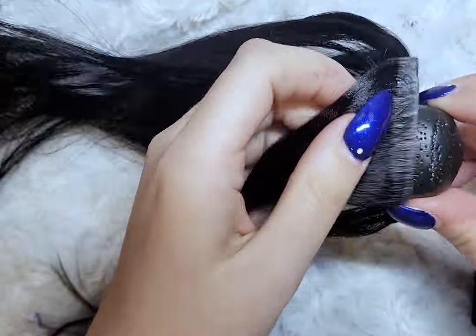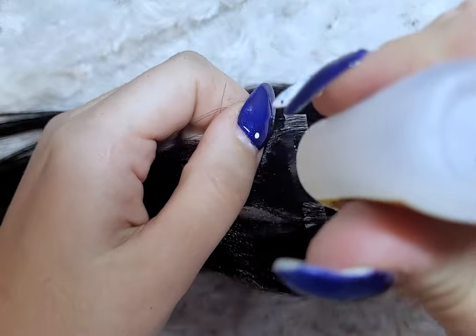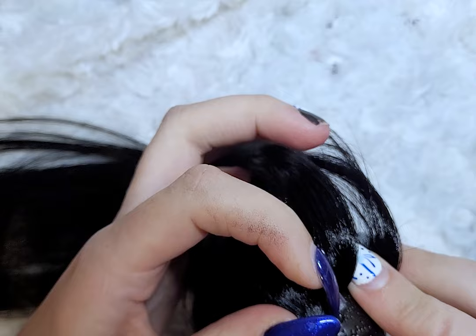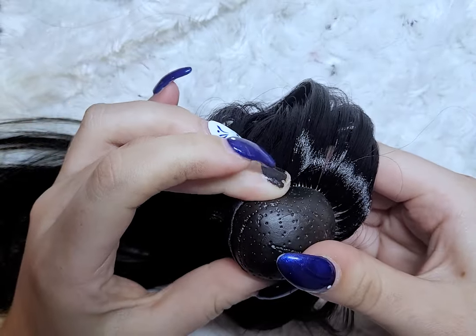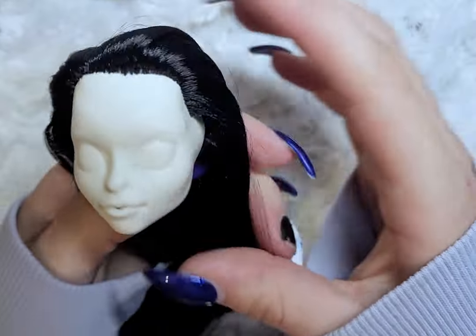I take some of the hair to make wefts, and then I just glue at least two wefts to the back of the head just to make the braid even longer. The goal is to create a very long braid.